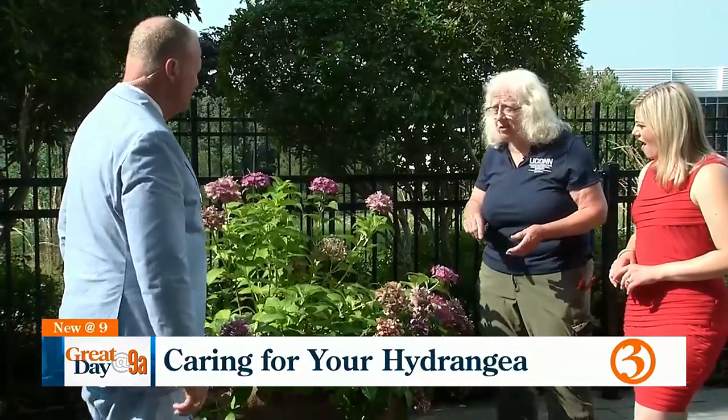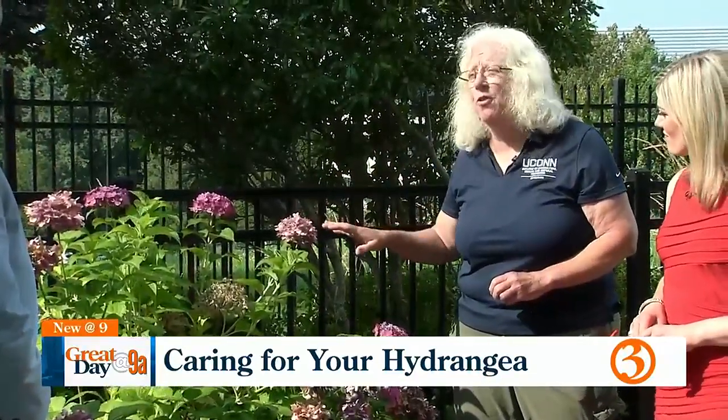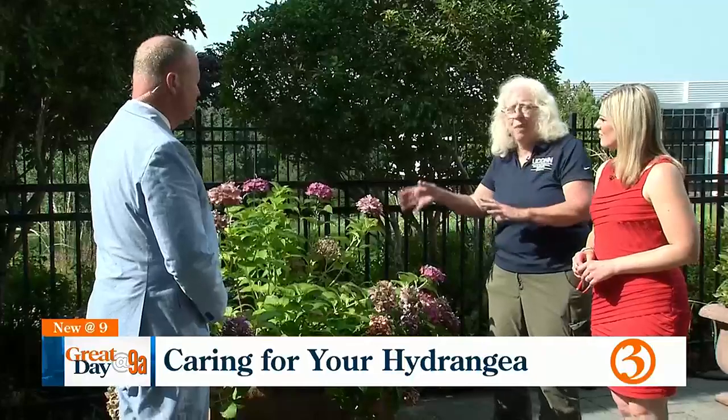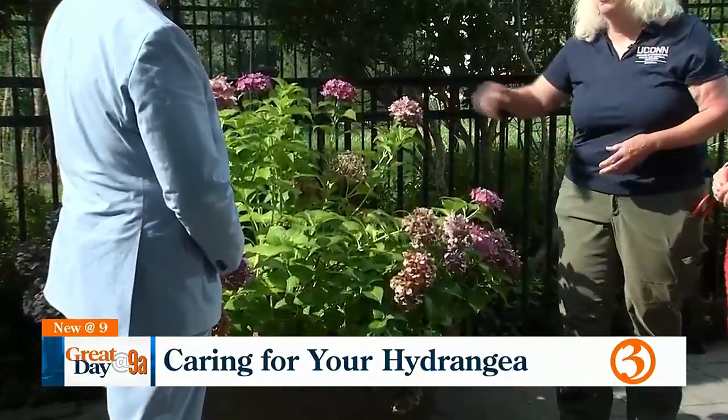I can tell you how to make them look as good next year as they did this year, but I don't control that — Mother Nature does. These look spectacular this year because we did not have that May frost that we so routinely have. The plant is hardy to our zone, but the buds are not necessarily. If you live farther south in the state, you're more likely to have great blooms every year. Up here, we get spotty blooms — a little bit of flower here, a little there. Some years they look great, some years they don't. It's all dependent on whether those buds survive the frost.